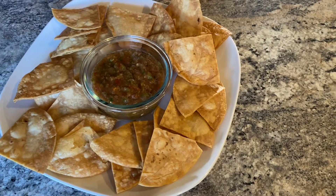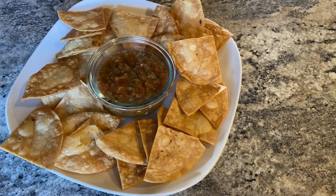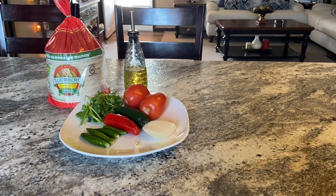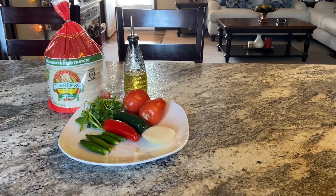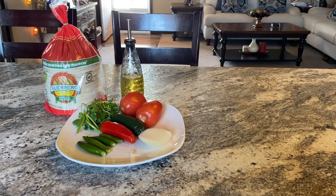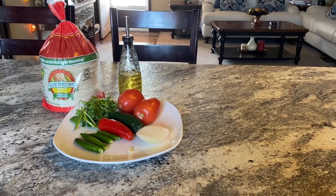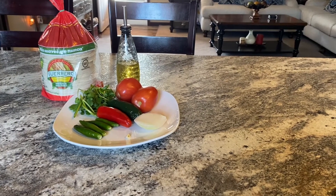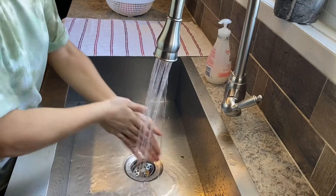Hey everyone, today we're making a super delicious recipe: chips and salsa. The ingredients needed are one third of a clove of garlic, one third of an onion, one fourth tablespoon of salt, three branches of cilantro, two tomatoes, two jalapenos, four serrano peppers, water, tortillas, and canola oil. But before we do anything, let's make sure to wash our hands.